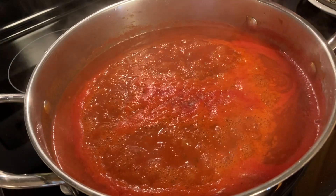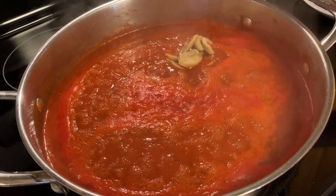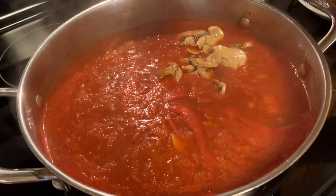Adding the last ingredients now, which are the sliced mushrooms. Adding a second bottle of sliced mushrooms.